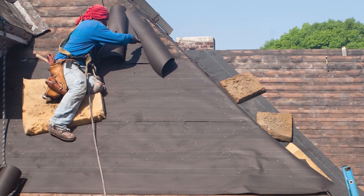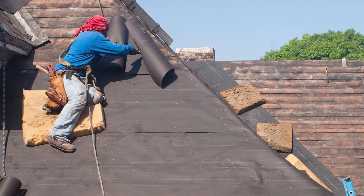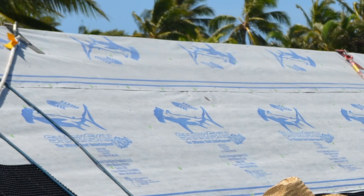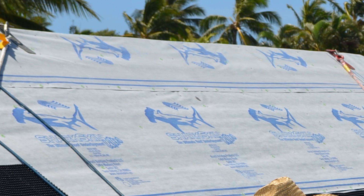Felt paper comes in two main sizes: 15 pound or 30 pound, depending on how much oil is in the asphalt felt itself. It's been used forever, but since then products have come out that are more suited for longer lifespans and higher temperatures when it comes to metal roofing. The two main options are synthetic, which is basically an equivalent to felt — it's lighter, lasts longer, and can stand the higher temperatures.